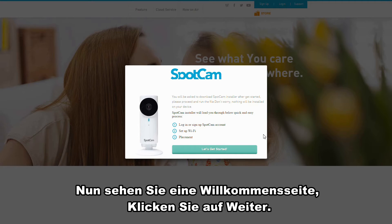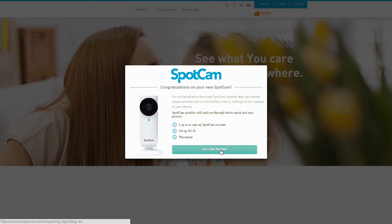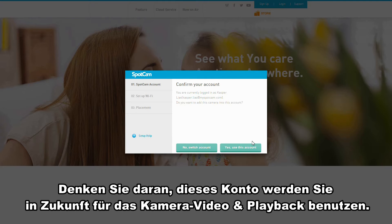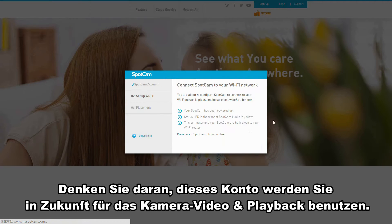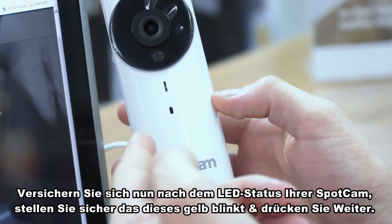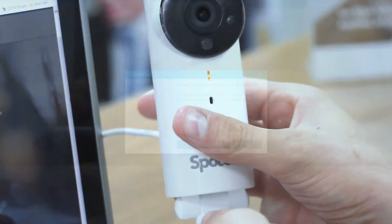Now you see a welcome page shows up. Let's go next. Now log in with your account and then confirm the account. Remember, this is the account you need to use in the future to see the camera video and playback. Now please check the status LED of your SpotCam. Make sure it is blinking yellow and hit next.